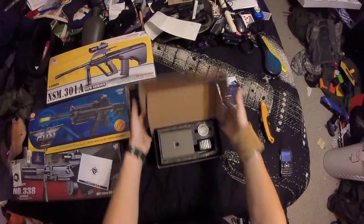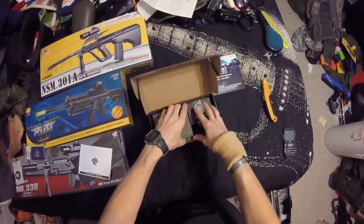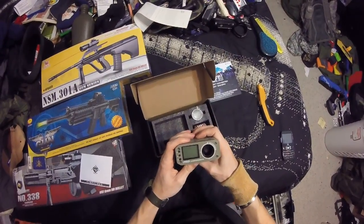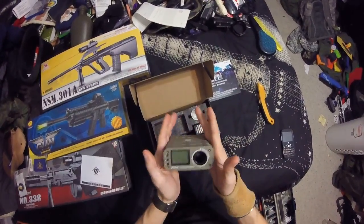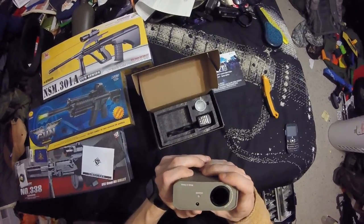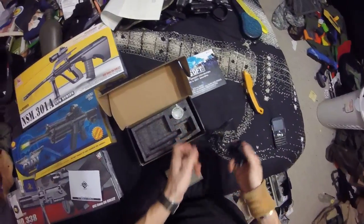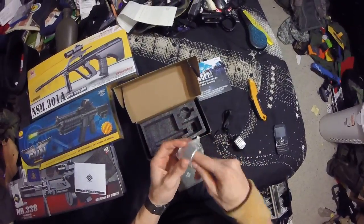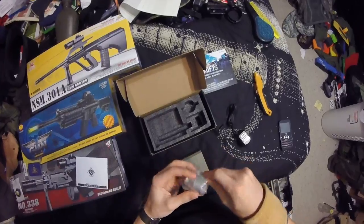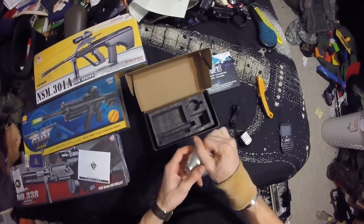Hello ladies and gentlemen. Today we're checking out my new chronograph — I'm currently unboxing it right here. I got a little excited. I'm very interested to see how this thing actually works. I know it works by IRs, which is kind of cool. It has a little mount here. Here's your charger cable, and apparently you poke through that. No longer will I use the poor man's chrono, which is awesome.